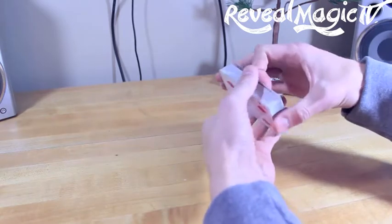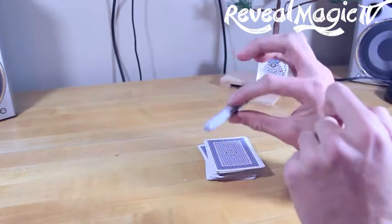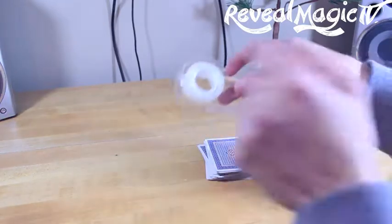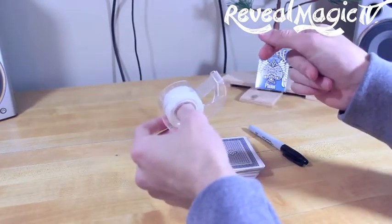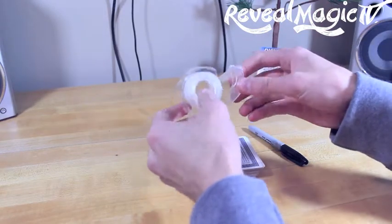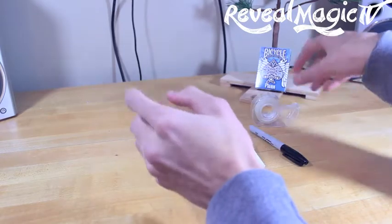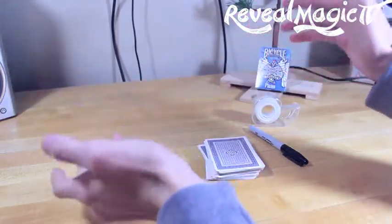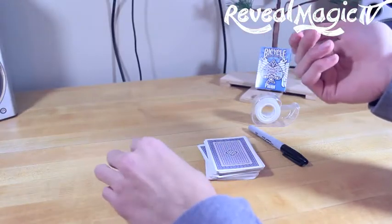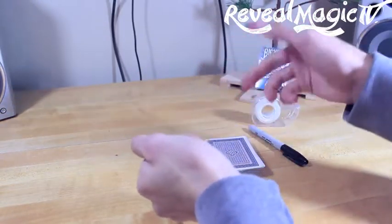So what you need is obviously a pack of cards, a sharpie, and also some tape or some magician's wax. Either way, it's going to work good. And for the ceiling type, make sure it's not that plastered, grainy, spiky kind of ceiling. It has to be sort of flat and smooth so it can stick.